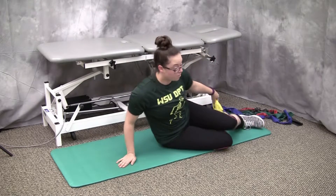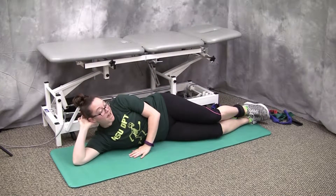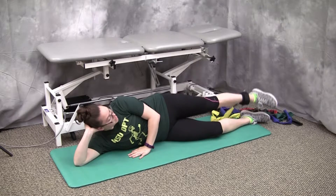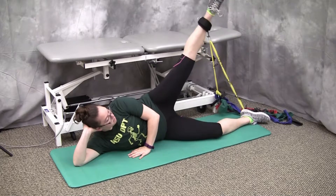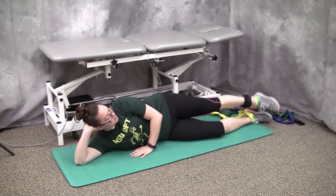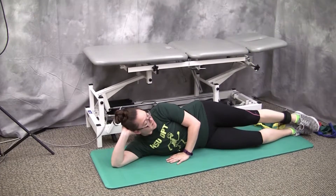Once everything is in position, I'm going to lay on my side, resting my head on my hand. With a straight leg, I'm going to raise it up, making sure that my leg goes in a straight line, slow and controlled, all the way up and down.